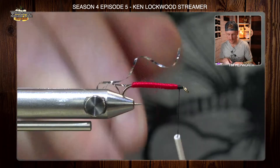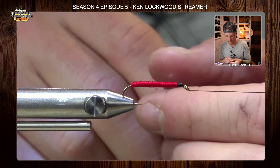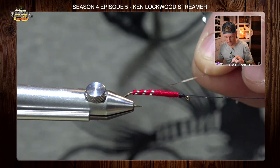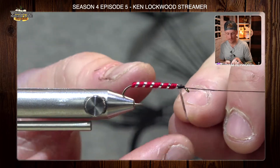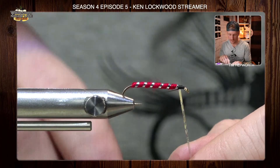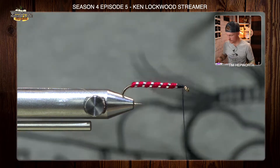Make sure that's good and secure, then one more half hitch. I do like to use the rotary function when putting the tinsel on — it helps you keep a nicely spaced wrap sequence. You can keep your fingers in the exact same place and just keep spinning, and it gives you very nice even wraps with the tinsel. Bring your thread back in, tie it off just like we did the yarn — a couple wraps behind, a couple wraps in front to secure — then trim that out and set it aside.